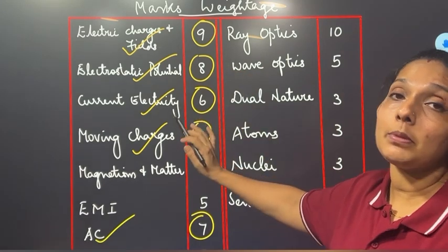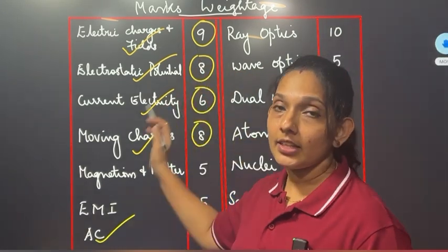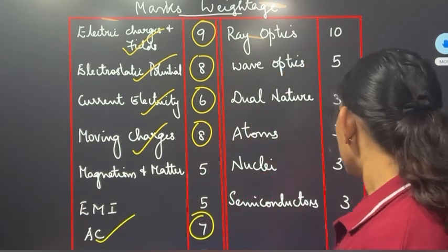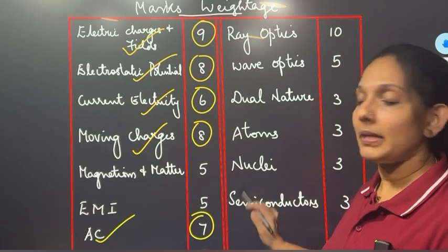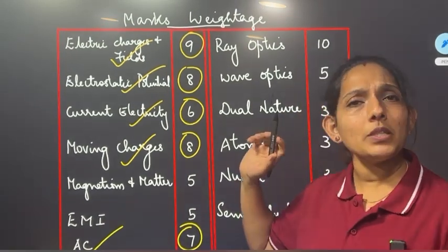I am learning this in the first text — I am learning how many chapters are in this text. The first text is the same in alternating chapters. We will learn a lot in the second text. This is the second chapter of Ray Optics.